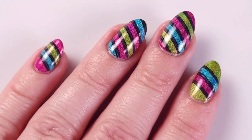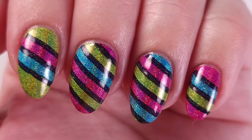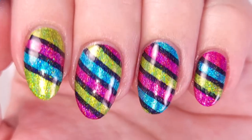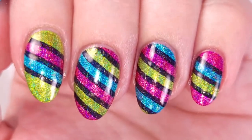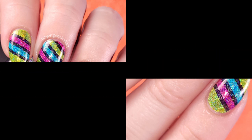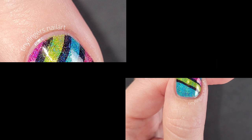Finally I'll be applying my cuticle oil, and this is the result. I really loved it — I think it has very strong holiday vibes. I love how these colors match together; in all the manicures I've done with this collection they look absolutely gorgeous. You can see with the flashlight how the holographic particles shine. Here are the pictures — let me know what you guys think in the comments. Thank you so much for watching and I'll see you in the next one, bye bye!